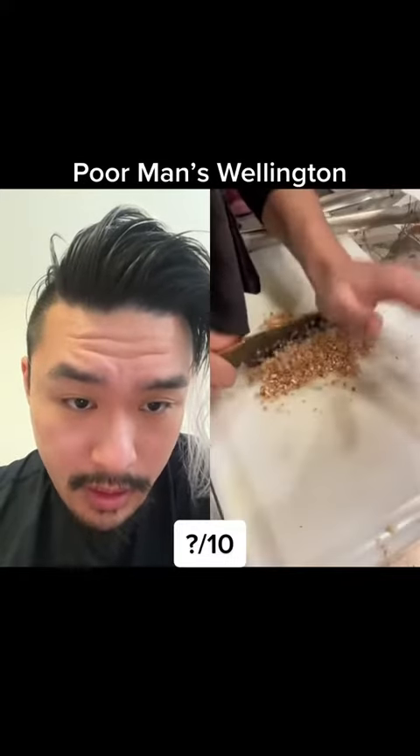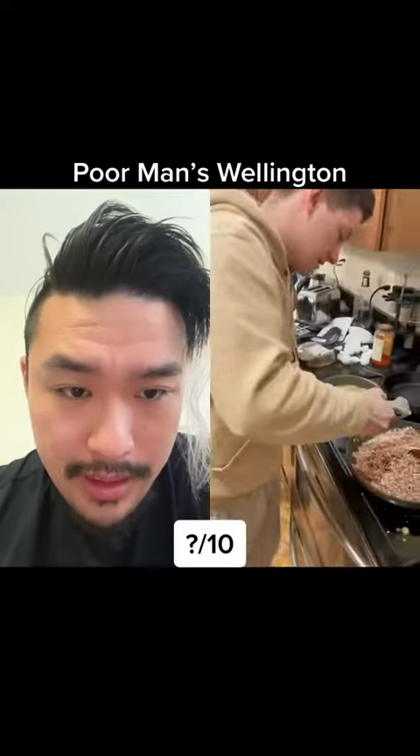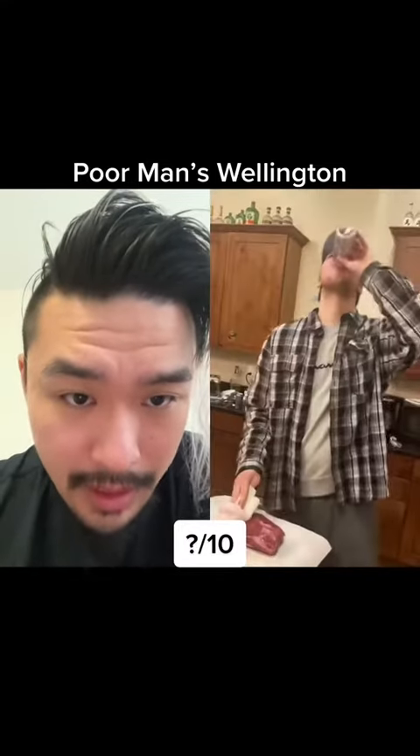Chopped shallots — good. Chopped mushrooms — good. You don't need butter going in to make the duxelles. You're trying to make it dry, not wet.